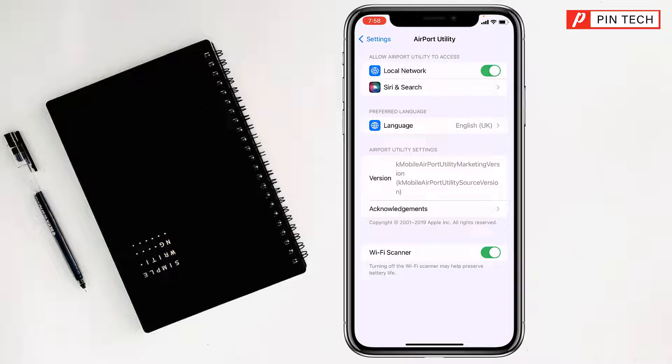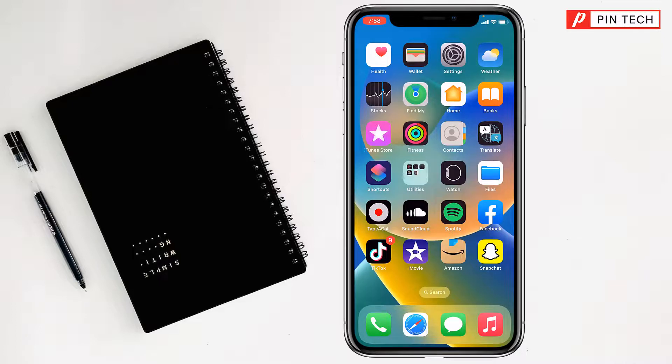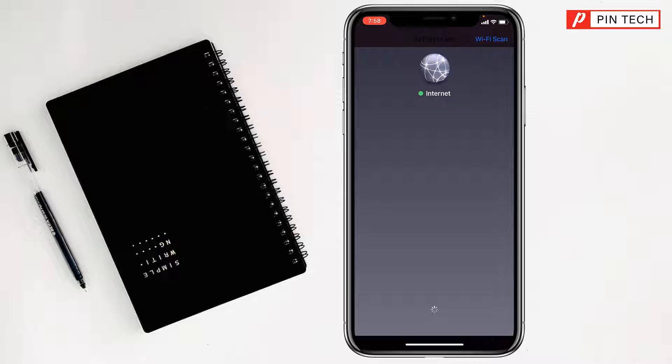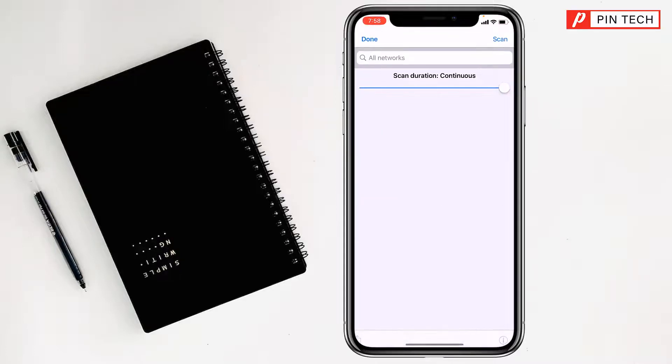Then go to the Airport Utility app and open it. Remember, you have to have an internet connection. Tap on Wi-Fi Scanner at the top right corner, then tap on Scan at the top right corner and it will work.